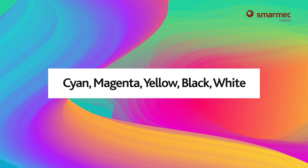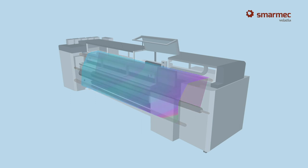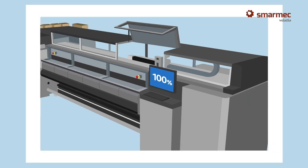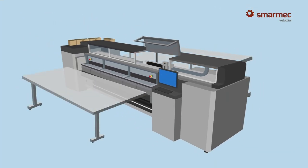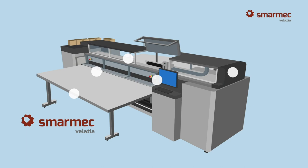As each line is printed, another roller moves the paper towards the outlet, continuing until all the data in the printer memory are finished. When printing rigid materials, tables are used for the intake and outlet. To respond to the quality and speed required, parts for these robust printers have to be designed and manufactured with maximum precision.